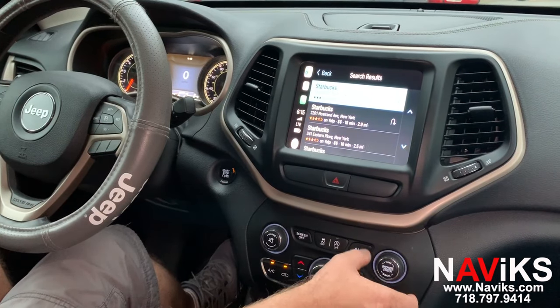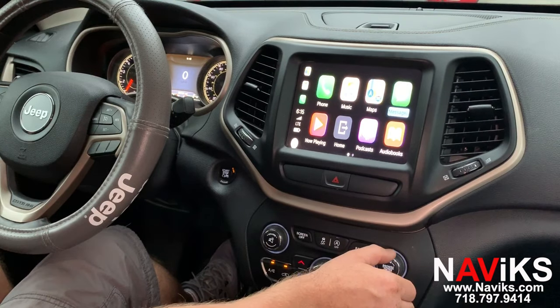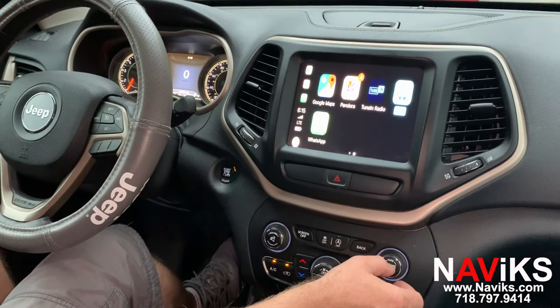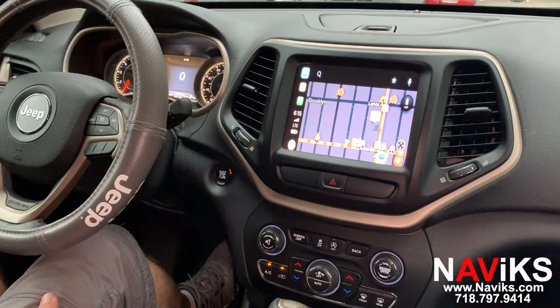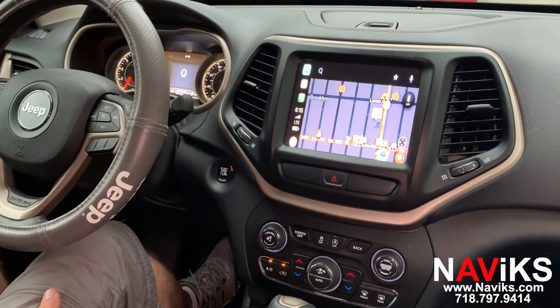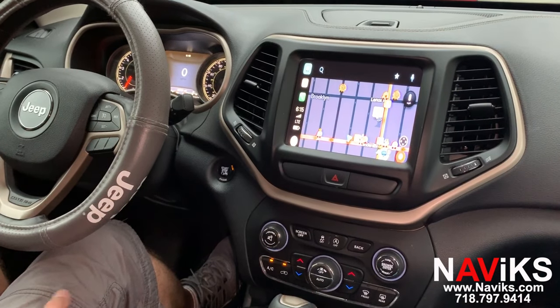Siri, please show me the closest Starbucks. As you can see, it works. Let's go to Waze as another favorite app. There you go — Apple CarPlay and Android Auto. This unit supports both wireless and wired Apple CarPlay, so you don't have to connect any cables.